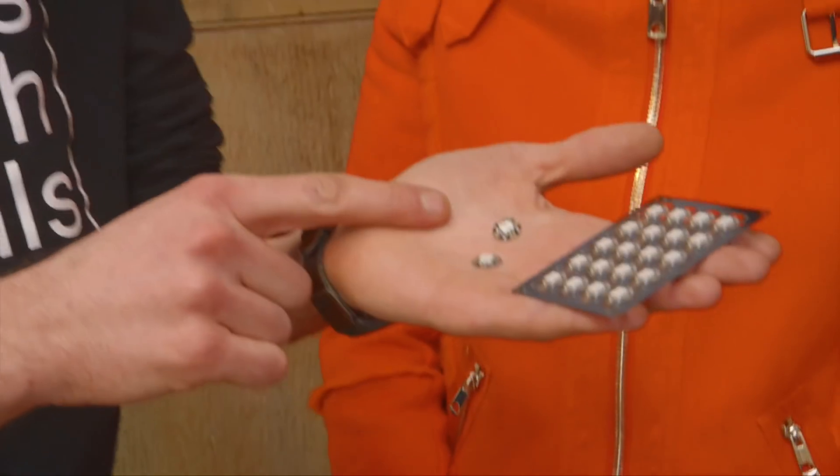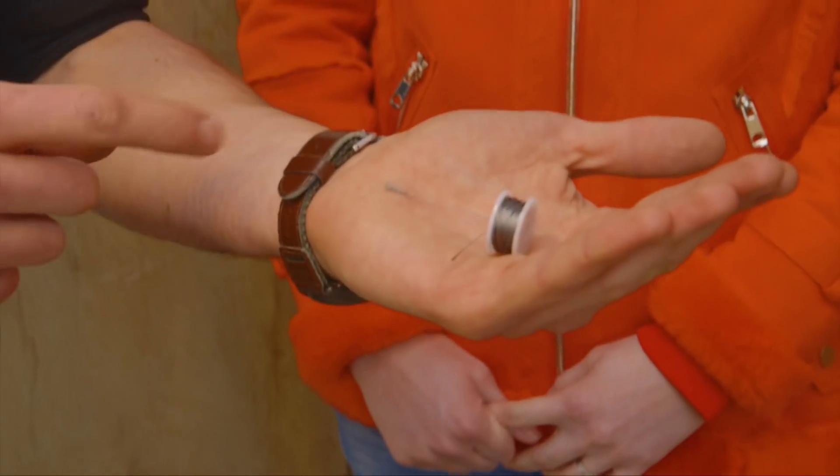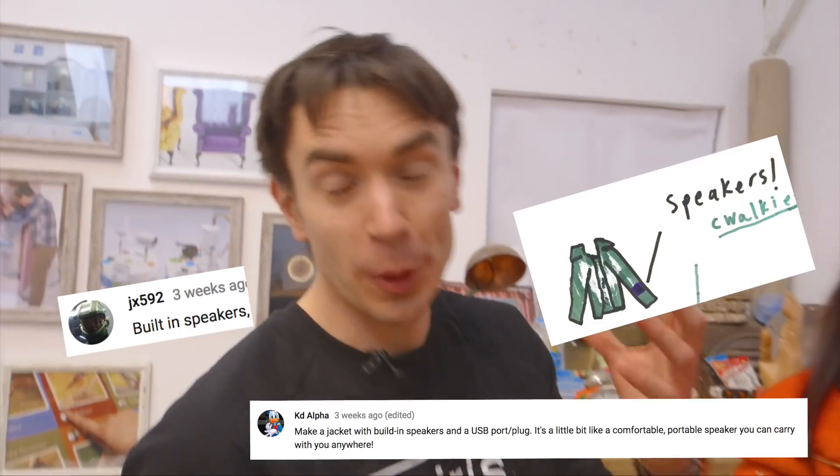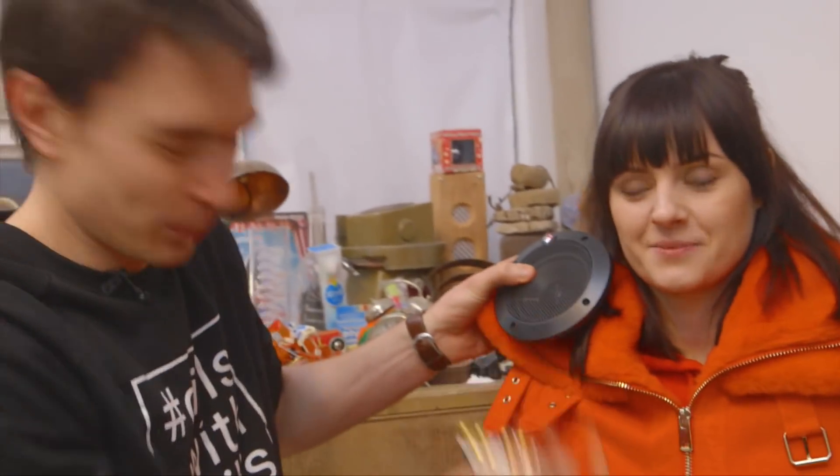To make Ruth's jacket light up we've got 80 of these special LEDs that we can sew onto the jacket. We're going to sew them on using this special thread that conducts electricity, and we've got some color-changing LED strips that we're going to put around the edges of the jacket. As an added extra, lots of people suggested that we should build some speakers into the jacket, so we've got these two car speakers that we're going to build into the collar of the jacket and an amplifier so we can make it really loud.